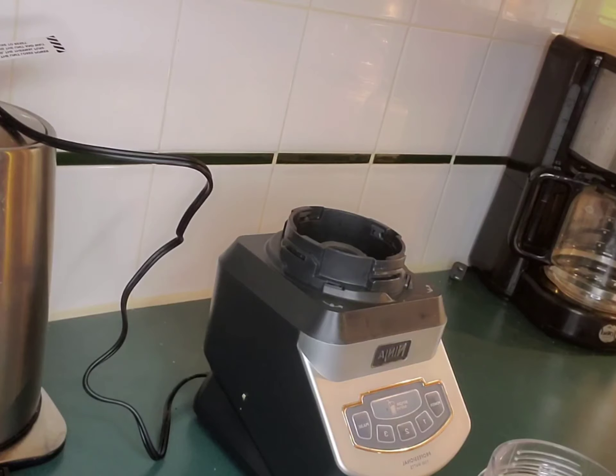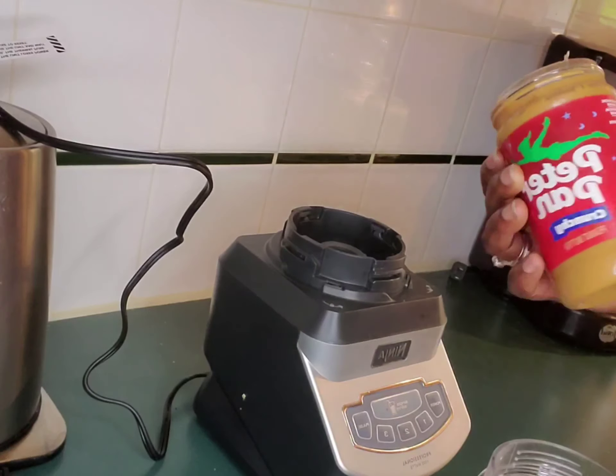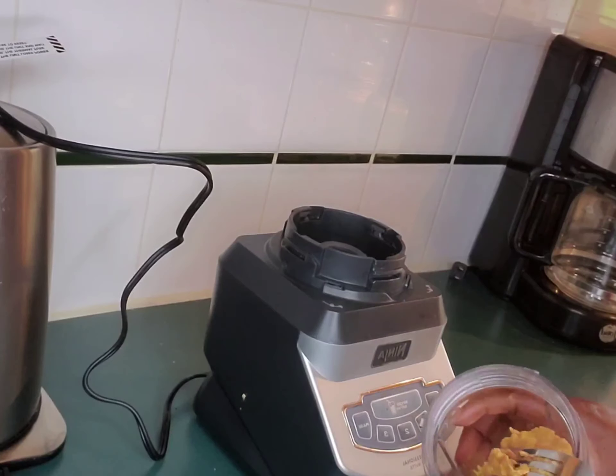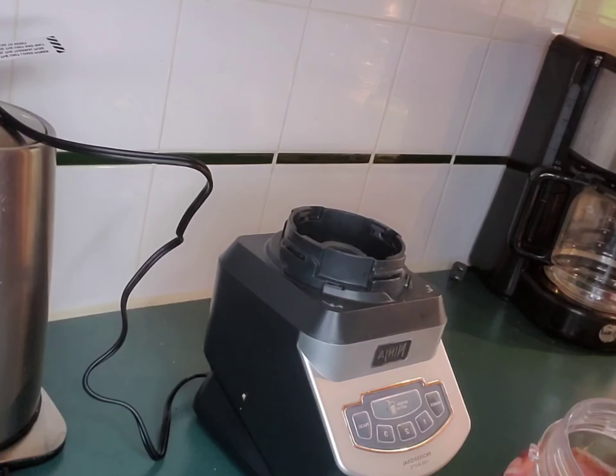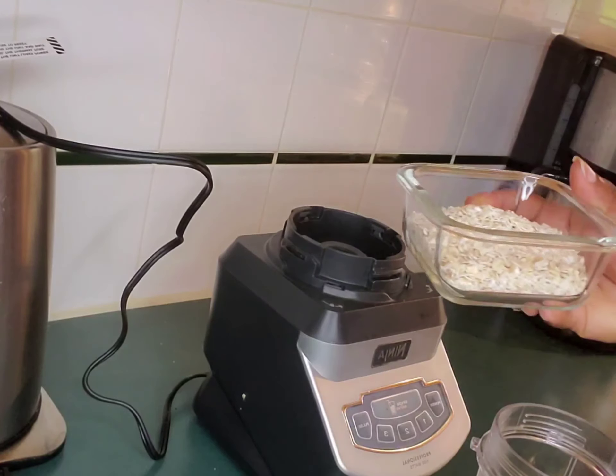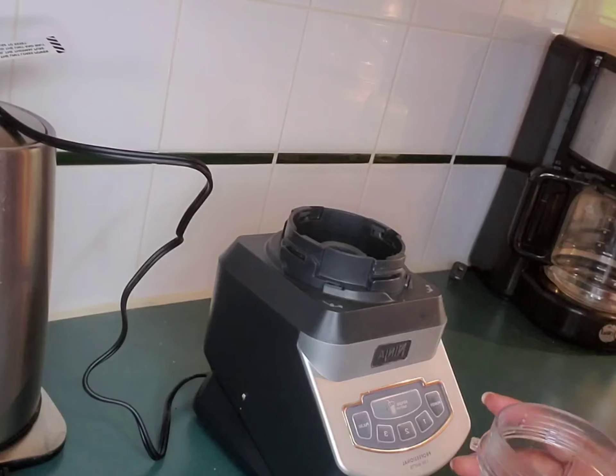I'm gonna be adding just a little bit of my peanut butter — this is optional, you don't have to add it. This is very very delicious, I'm telling you, you're gonna love it. Then I'm gonna go ahead and add my oatmeal. You can use any oatmeal that you have or any oatmeal that you want to use.